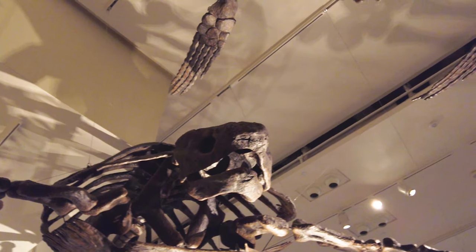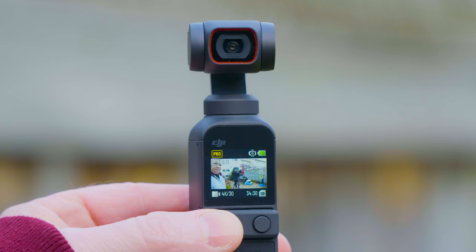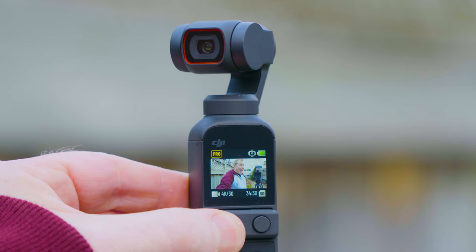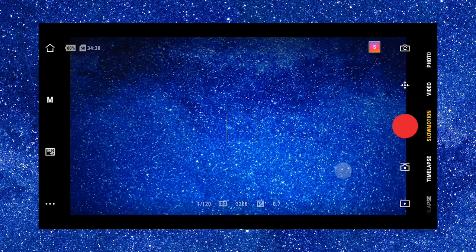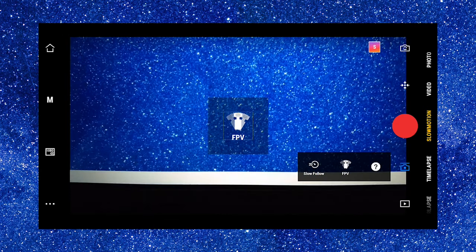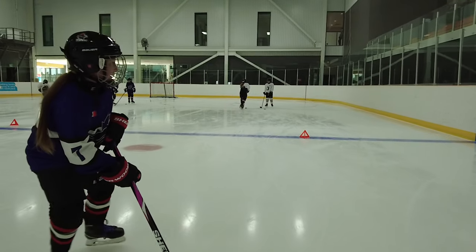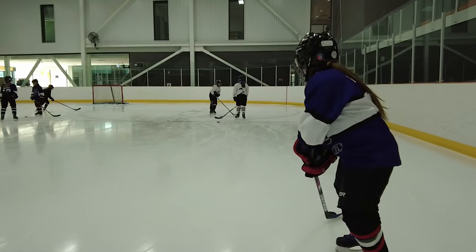The best feature of the Pocket 2, of course, is the gimbal. That's why we bought this camera — we wanted a tiny little gimbal on a camera and this is it. I like to shoot in follow mode most of the time with tilt lock on. That's my personal preference — I like to have control of my gimbal and I don't like it moving all over the place as you would get with FPV mode. I do suggest you try FPV mode because it will give you some very creative shots. But for most people, having it in follow mode with tilt lock will give you really nice shots with good stabilization.